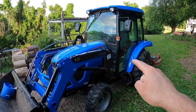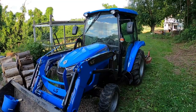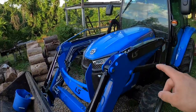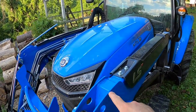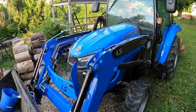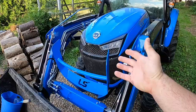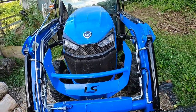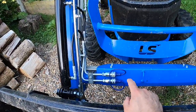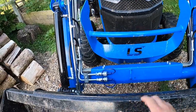At first glance you're going to notice the color. The LS tractors we're used to seeing are sky blue, but this color is deep sky blue — a darker blue, and I like it better. There's also a new look on the front end with the grille and the headlights. And if you notice on the front end loader, it's got the third function hydraulic strand, so if you wanted to put a grapple on this tractor, you can — I think that will be an option when it's time to start buying these.